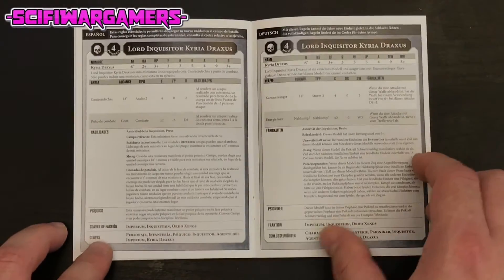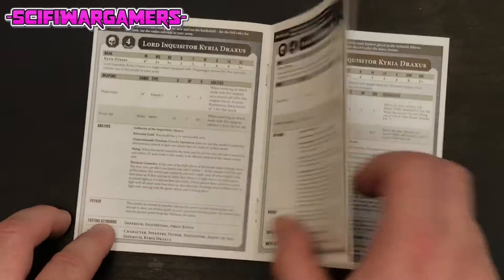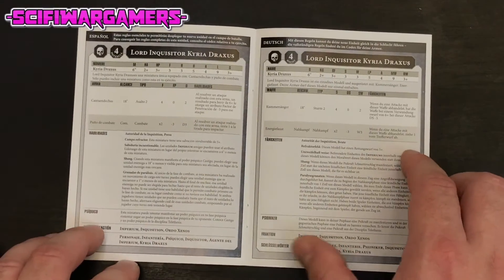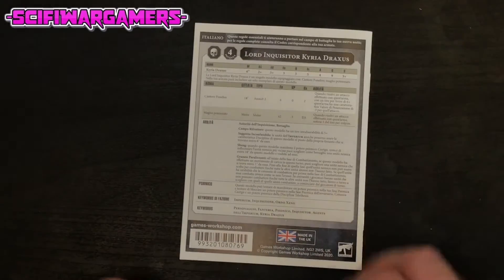These are the foreign versions of the rules. You can have it in French, Spanish, German and Italian if you wish.